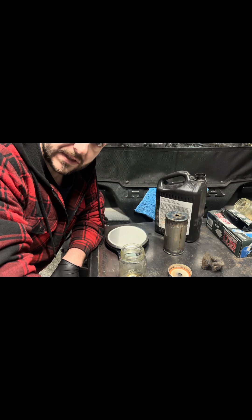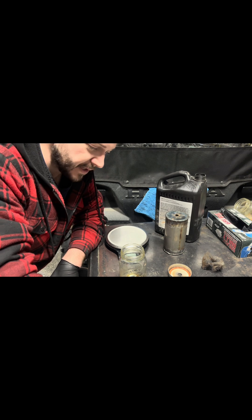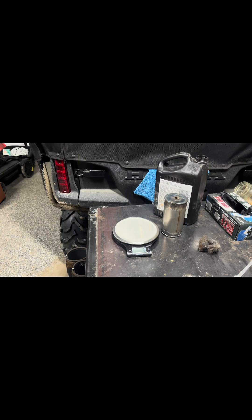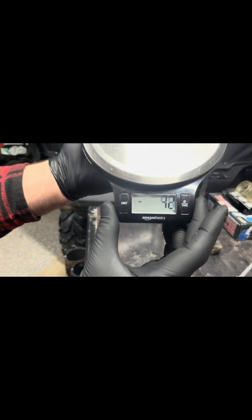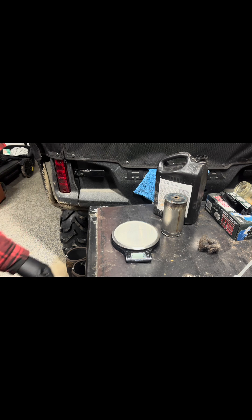I had my scale in ounces. I'm going to switch that to grams, hopefully, if I can figure out how to get into grams. All right, I don't know if you can tell, but it is currently set to grams. Not as dumb as I look.